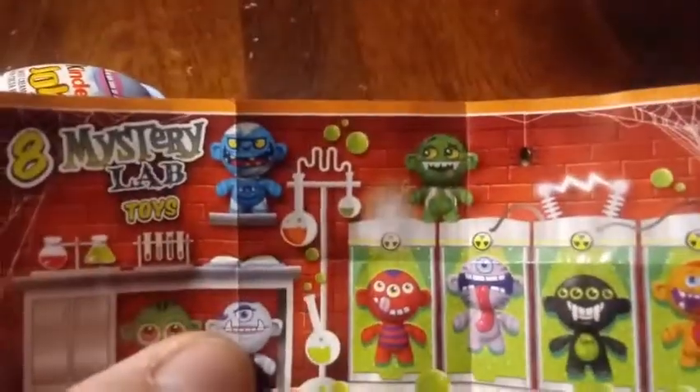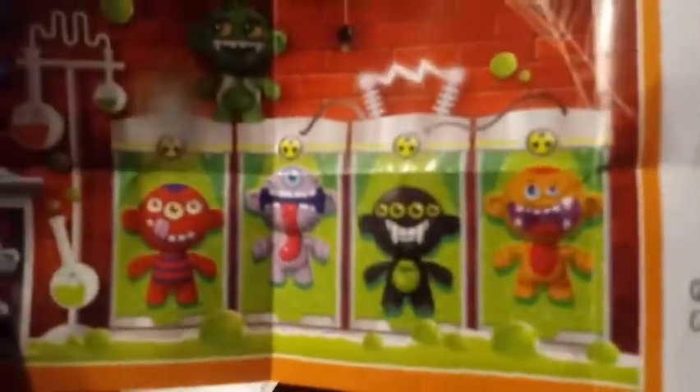Addy's got a little green grandma-looking thing here. I think I got — is this something I have to build? No! So it's got a little keychain thing. Here are the little instructions. I get the green one and he got the black one. Mystery lab toys — it has a bunch of eyes on it. Oh, they glow in the dark!